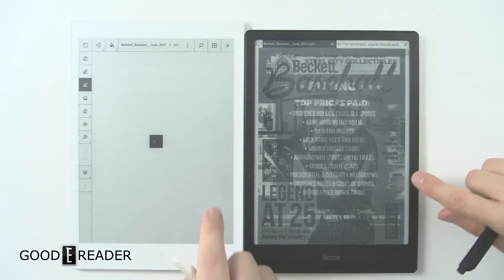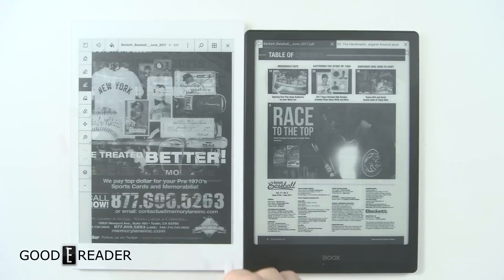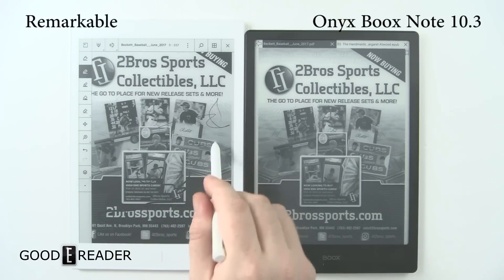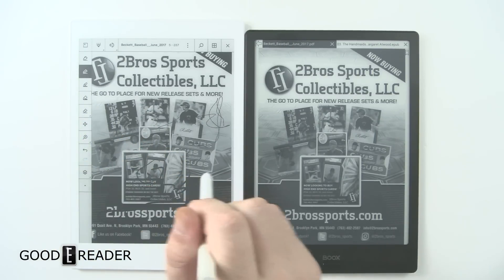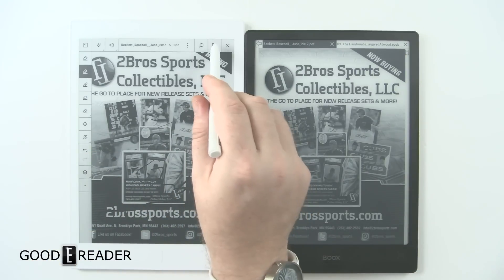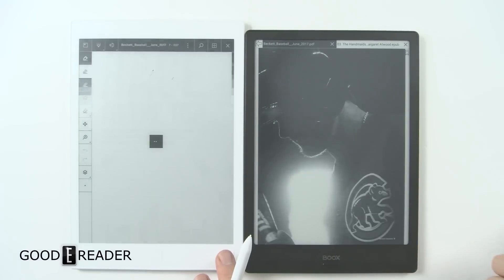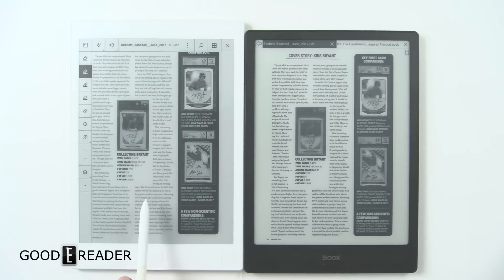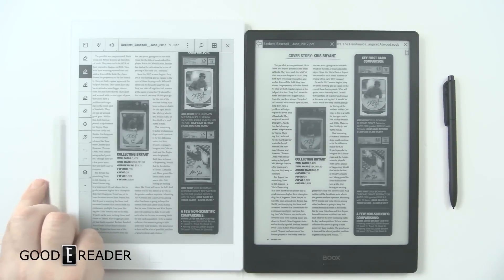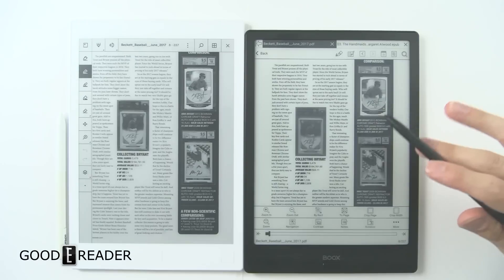With PDFs on the reMarkable, you need the stylus — you can't tap to change pages. You can change the weight of the line on the fly, and there are many different functions we'll cover in the full note-taking segment. The reMarkable does a good job — it's not doing a full page refresh on every page turn — but you notice a loading indicator on almost every page, whereas the Onyx has no loading issues because it runs a quad-core processor, one of the fastest on the market for e-ink devices.